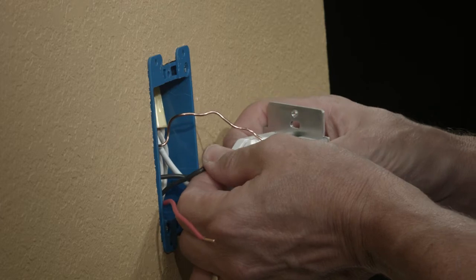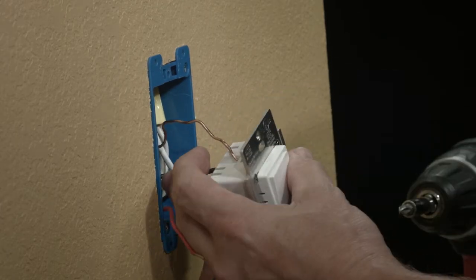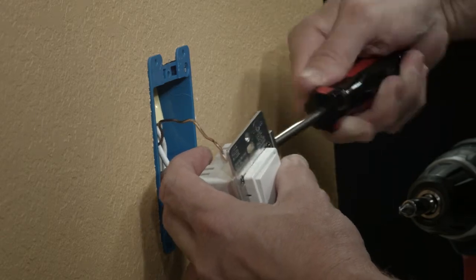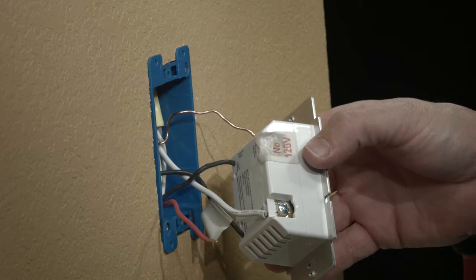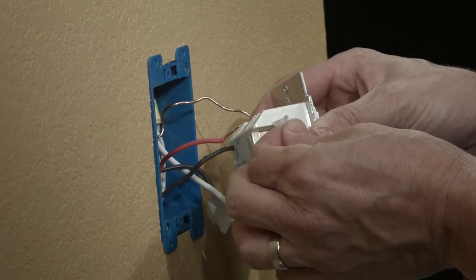But note which color you use, because we'll need to know this when we install the add-on switch. The last remaining wire — the red one — is the traveler wire. Install that behind the white tape, but remove the white tape first.